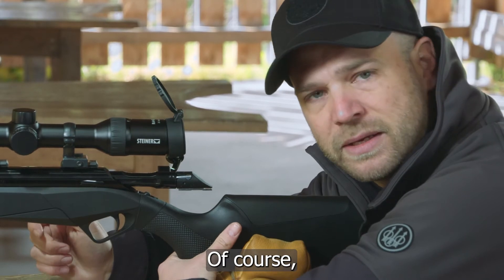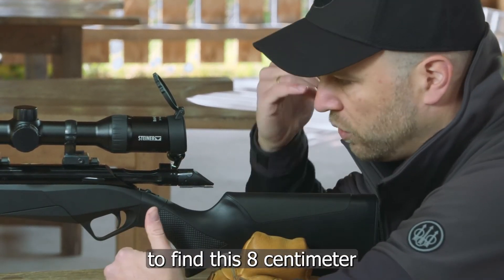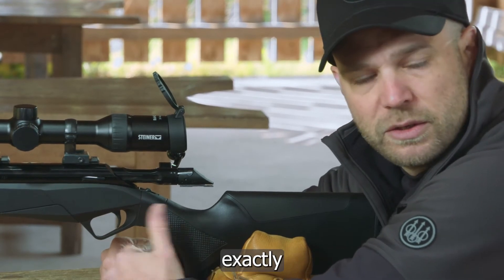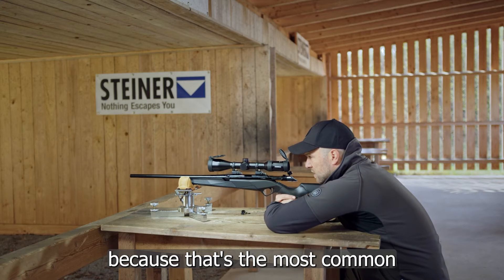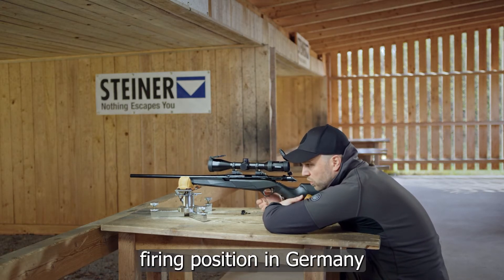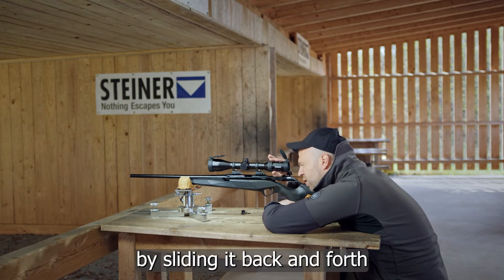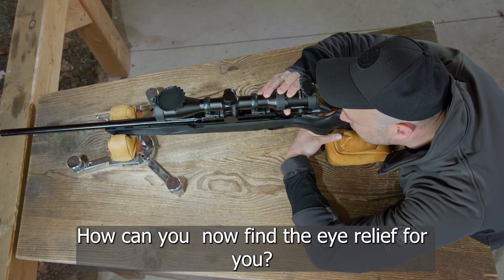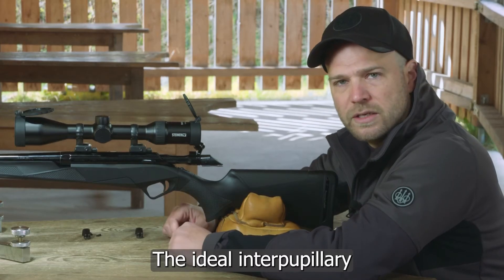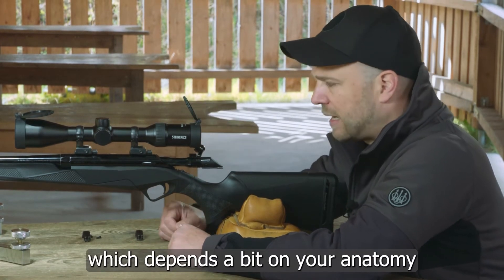The ideal eye relief is about 8 centimeters. Of course it depends on the length of the stock and your personal anatomy. To find this 8 centimeter position exactly, go into the seated position, because that's the most common firing position in Germany, and then try to find the ideal eye relief by sliding the scope back and forth.